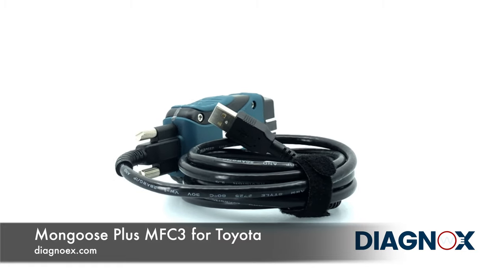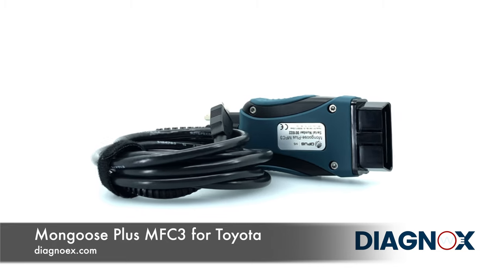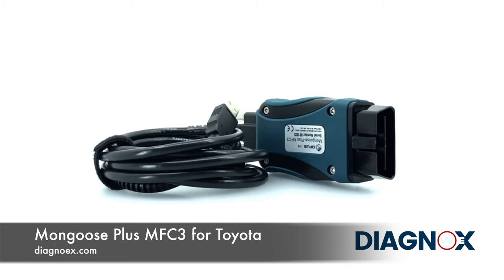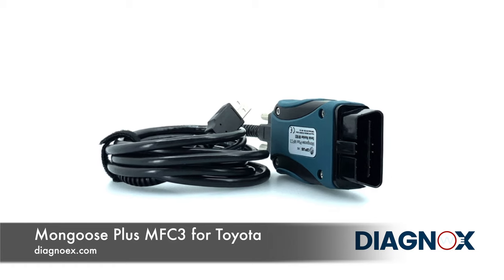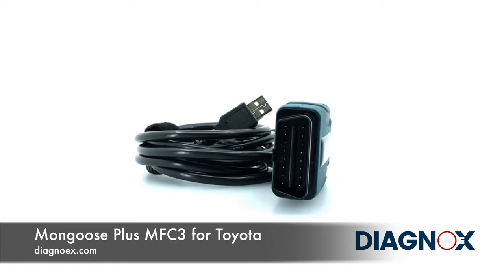The Toyota TIS TechStream provides technicians with diagnostics, service information and reprogramming. It also works as a high-performance reprogramming vehicle interface for Toyota vehicles. The MFC3 comes with a detachable Mongoose Plus USB cable.